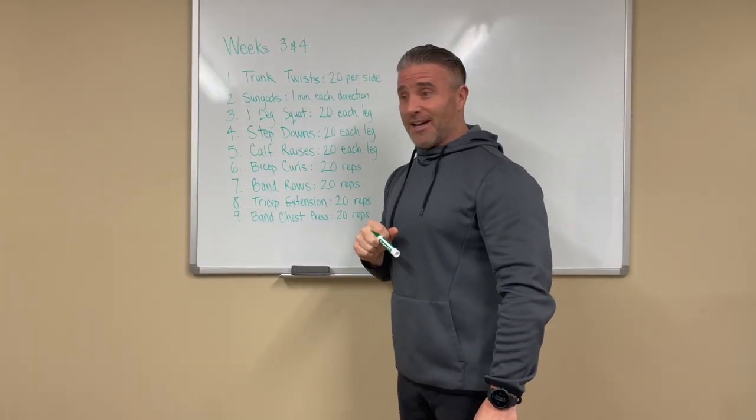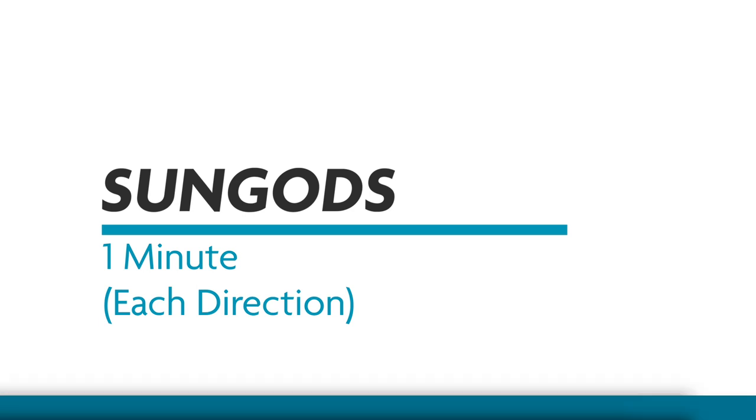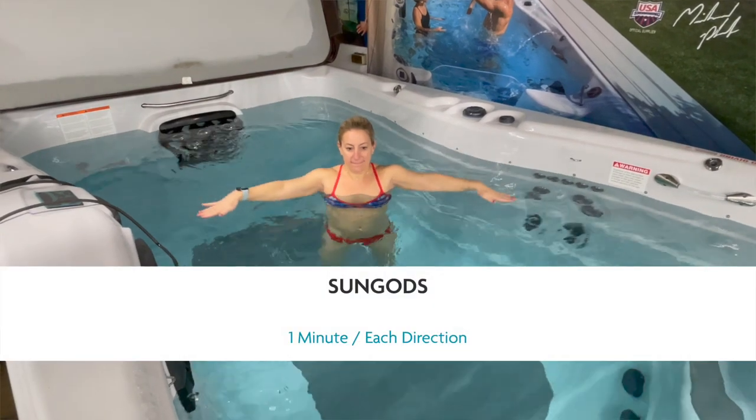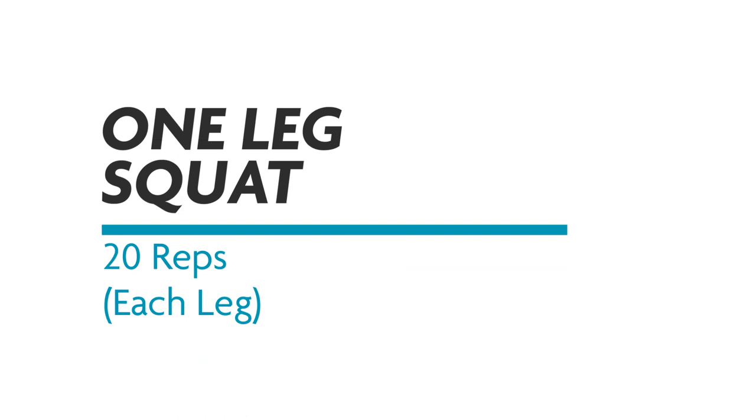Remember 20 — you're going to hear that again. Phase two: Sun gods. Sounds weird, it is weird — small circles to the front, small circles to the rear, one minute each. Your shoulders are going to catch fire. You're welcome.